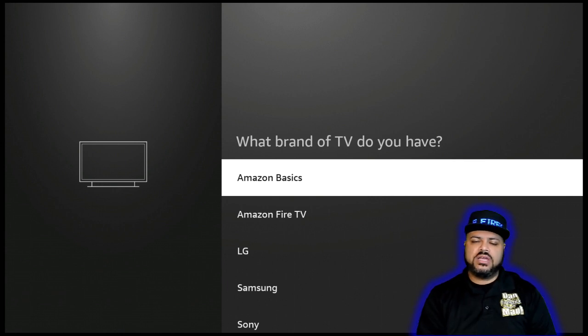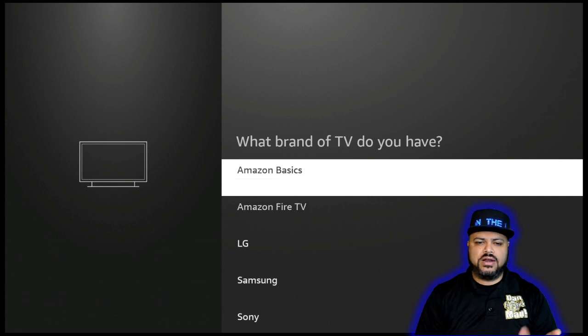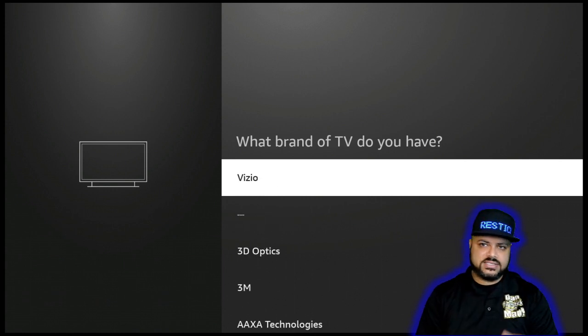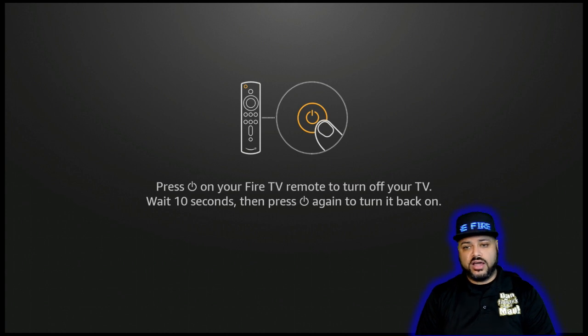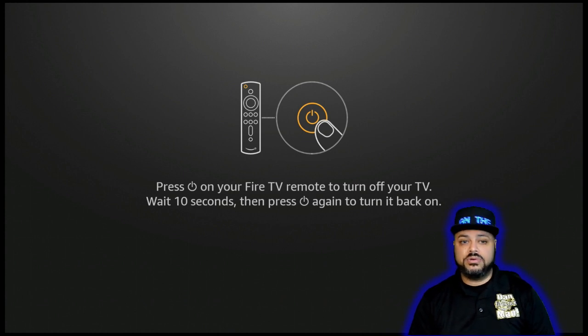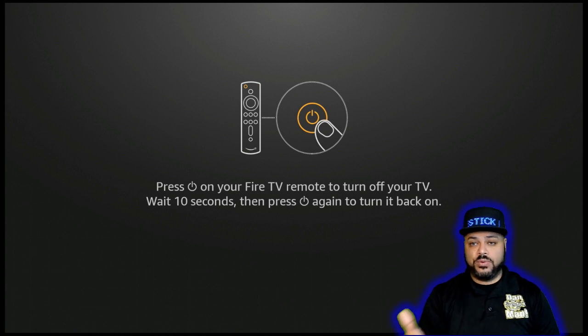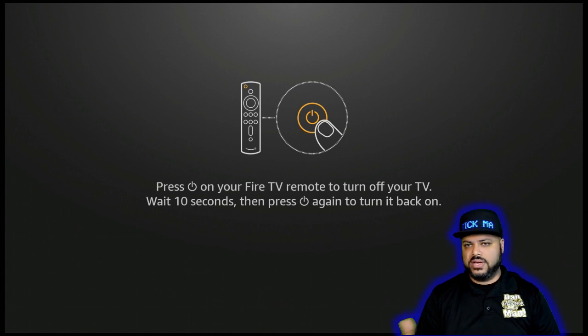Once it does, you hit Yes, and it will give you a system of tests where it will start playing music. It's going to tell you to either turn off and turn on the remote, or give you another test where it plays some music and within a few seconds you try to move the volume up and down to see if it works. Then it will ask you, did it work? You either say yes or no. If you say no because it didn't work, it will look for a different frequency so it can connect to the device. It might also ask you to hit the power button to turn it off, then hit the power button to turn back on. When it turns back on, it will ask, did it work, yes or no? If it's no, it will keep going through the settings until you find the right frequency.